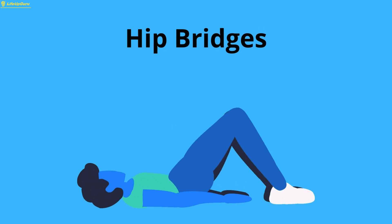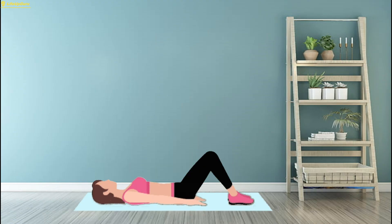Exercise 3: Hip Bridges. Hip Bridges are an effective exercise for targeting the glutes and hips while also engaging the hamstrings and lower back.